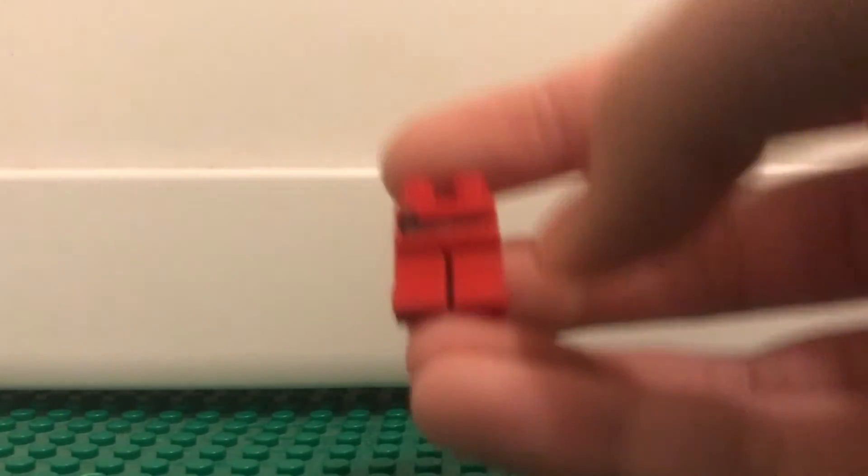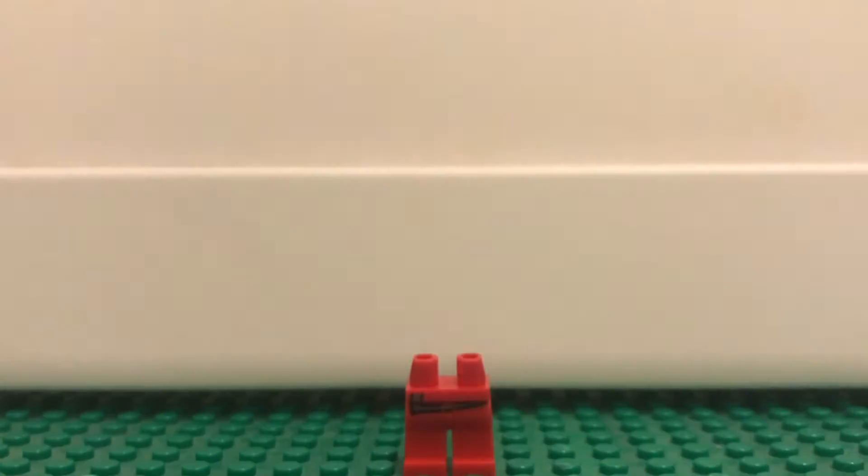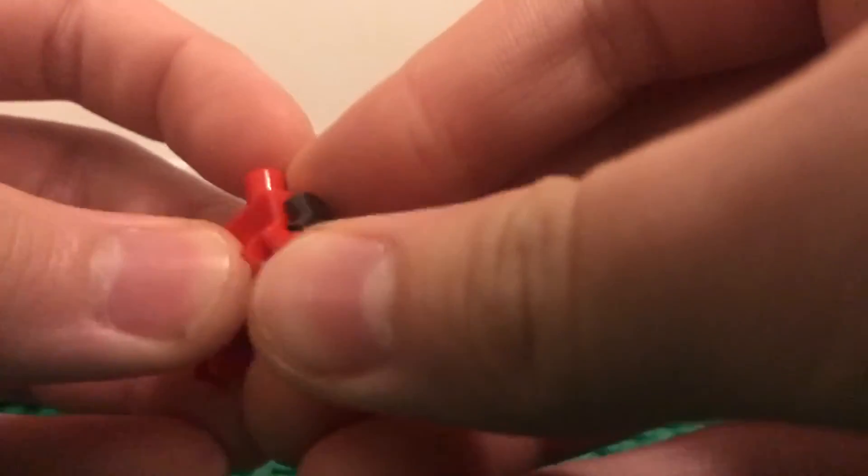What you're going to want to do is just take these legs from Kai, from the Ninjago stuff. Put that right there. Then you're just going to want to take the Mighty Micros Iron Man torso, flip it around, because it gets that nice little belt, and then just put on some black arms and red hands.